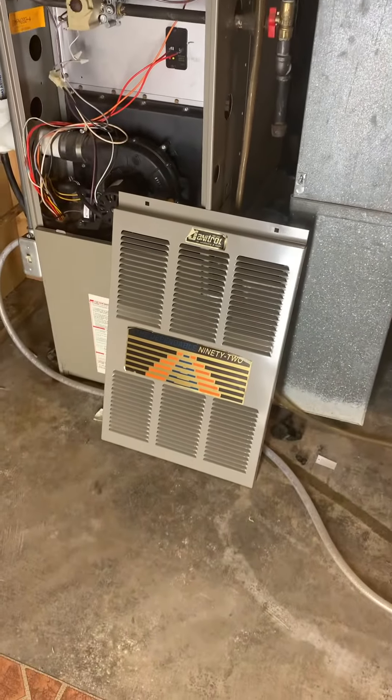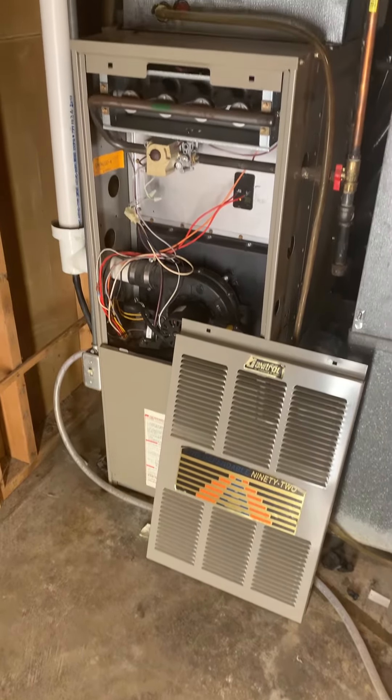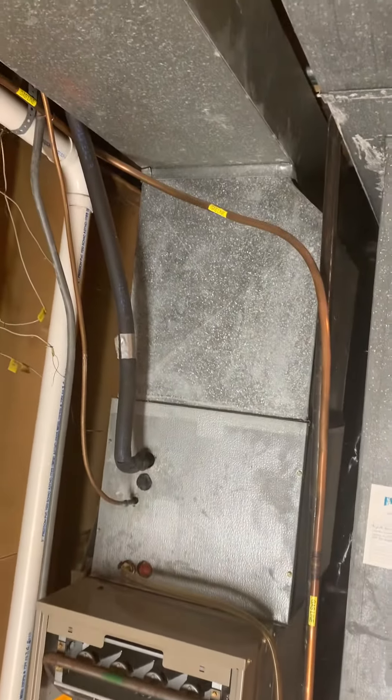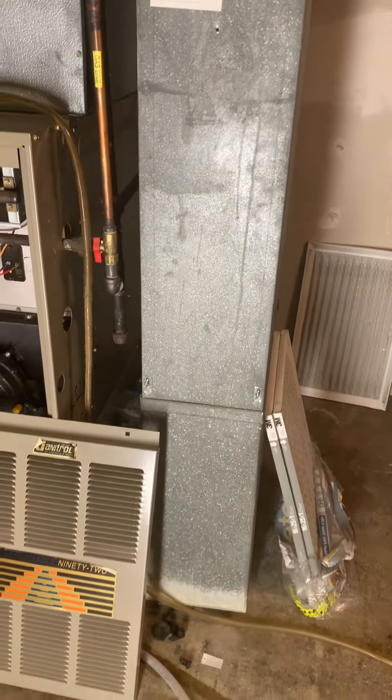Take a look at the replacement of the entire system. We've got an 80,000 BTU furnace, and we're going to be replacing this coil, supply plenum, and return air plenum. We're just at the planning point now.